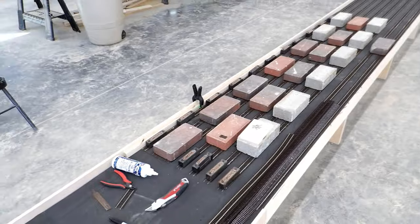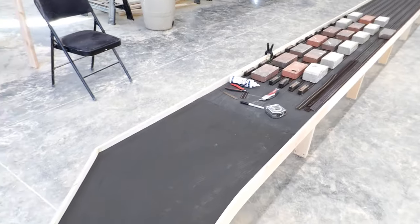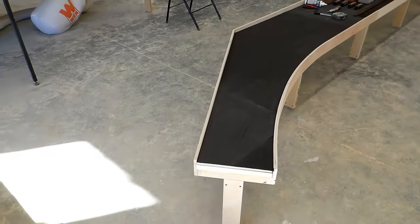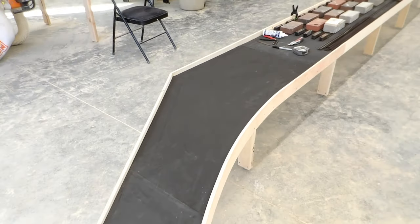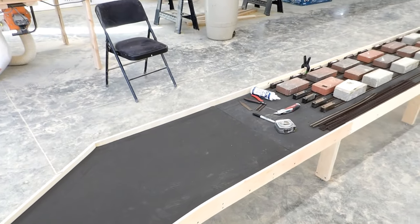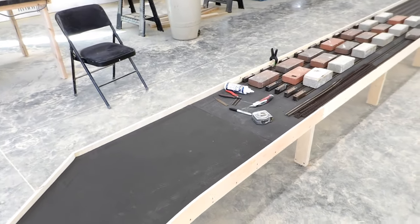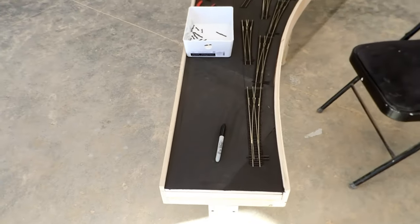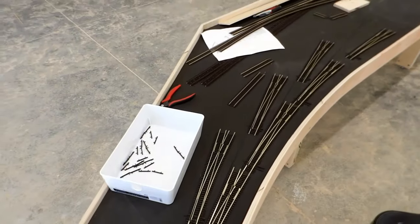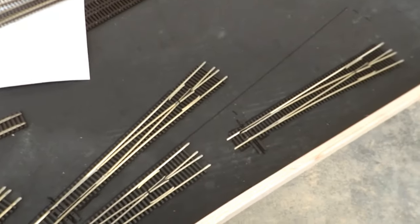Just as I was going inside, the FedEx driver arrived with my foam rubber. So I have now installed the last piece and I no longer have any excuse not to finish the track laying today. Let me just go get some more turnouts and another box of track and continue where I left off. I've now positioned the eight turnouts at this end. As you can see, it's a basic compound pinwheel ladder.